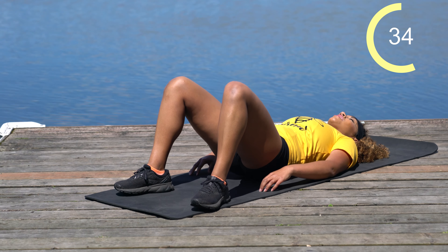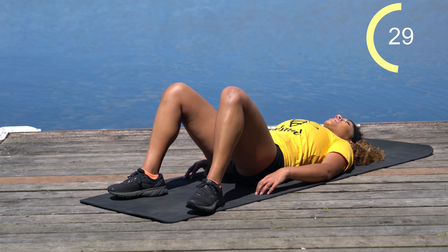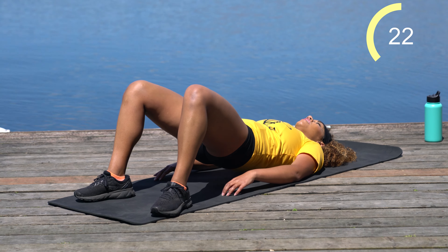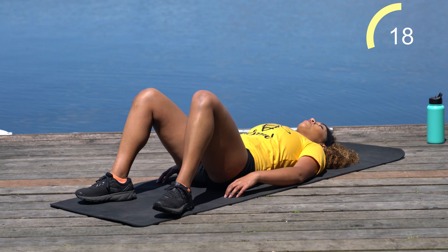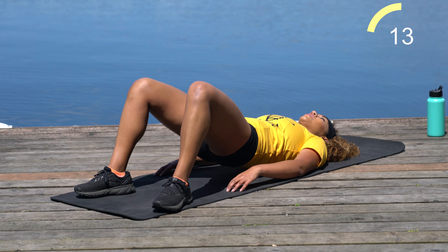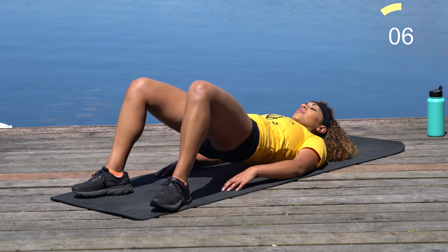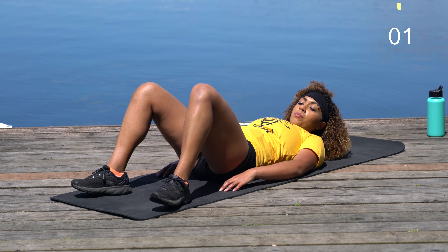I'll close my eyes for a bit — the sun is right in my eyes. Feels good. We're a little over halfway. Breathe through it, almost there team. Good — ten more seconds.